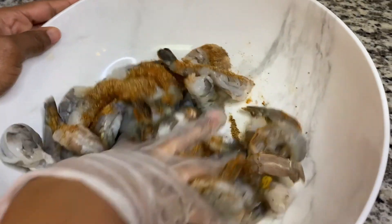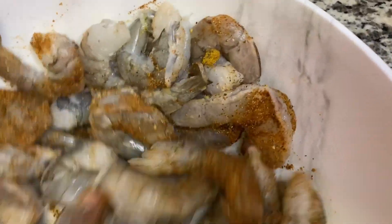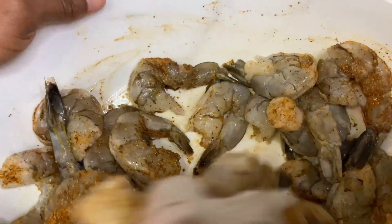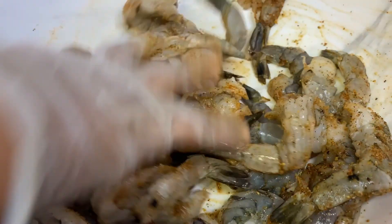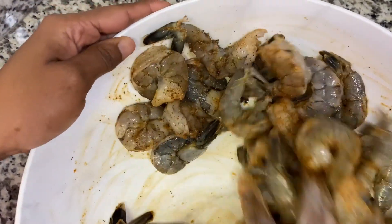Now I'm just going to massage the seasoning in nicely. This is very quick and simple to make, guys. Just trying to make sure the seasoning gets over the shrimp nicely.